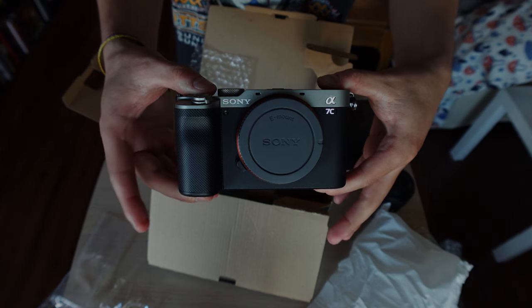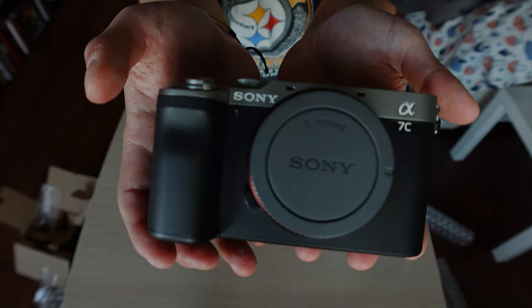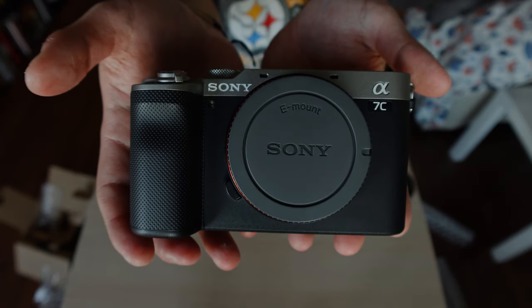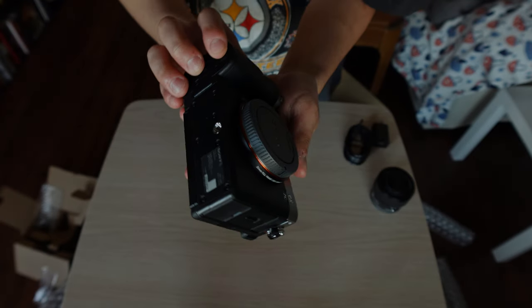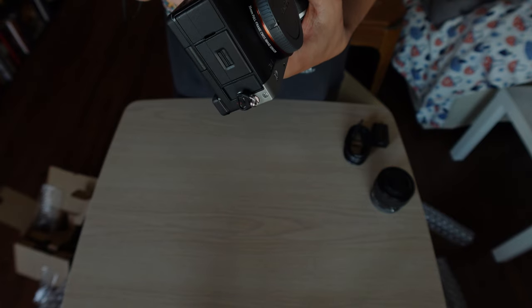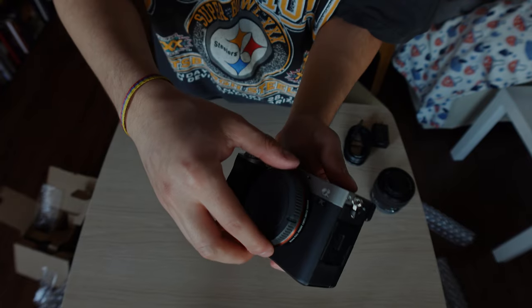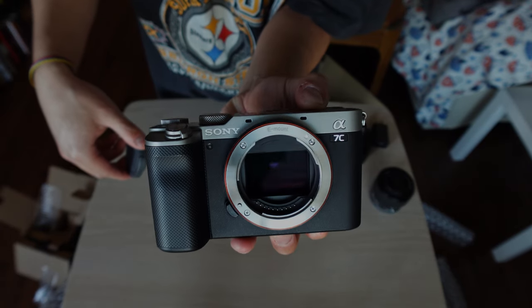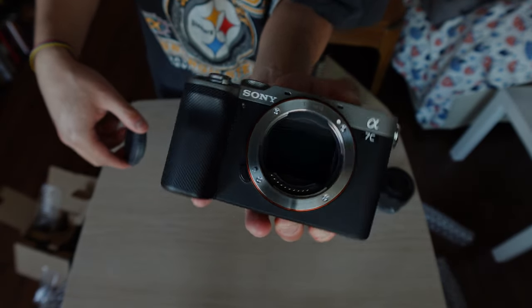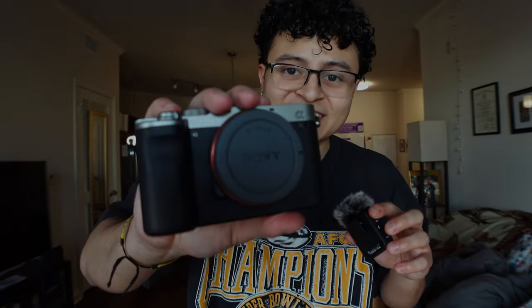Take a look at that. Let me get the box out of the way — ladies and gentlemen, the camera. Now the real question is, is there a battery in here? There is — okay, the battery is in here. Let's take a look at the sensor. It just looks so clean. Yes guys, I chose to get the Sony A7C.